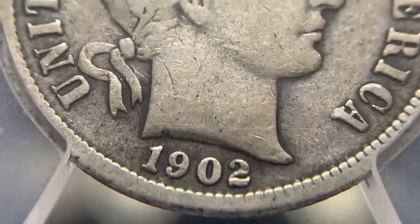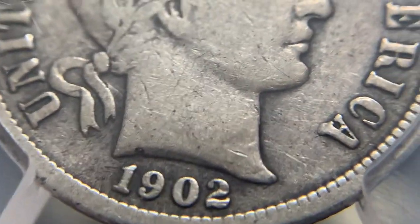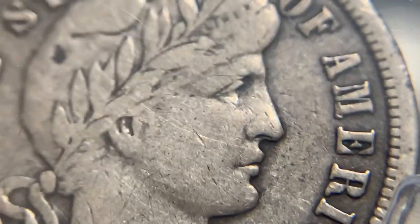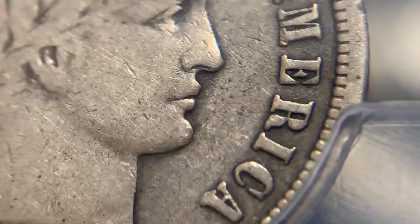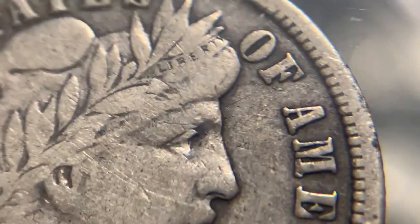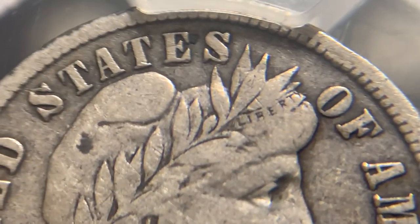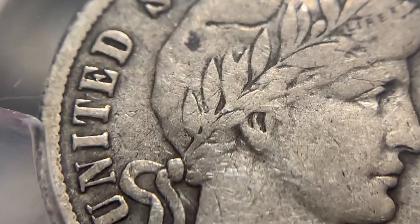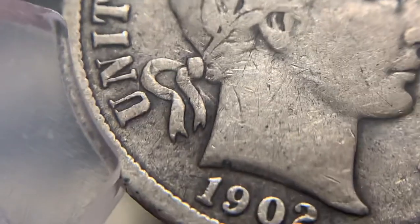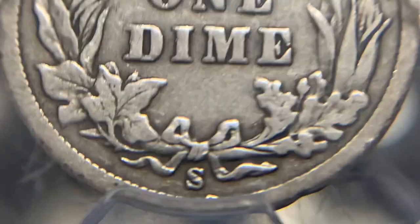Let's get a closer look. I just want to briefly talk about cleaning, because as we get closer you're going to see a lot of hairlines. For collectors — new collectors out there — when you see hairlines like this, don't be afraid of that. These are kind of the normal wear and tear lines. These dimes were workhorses of our commerce — they were being pulled out of pockets and coin purses on a daily basis to be spent.